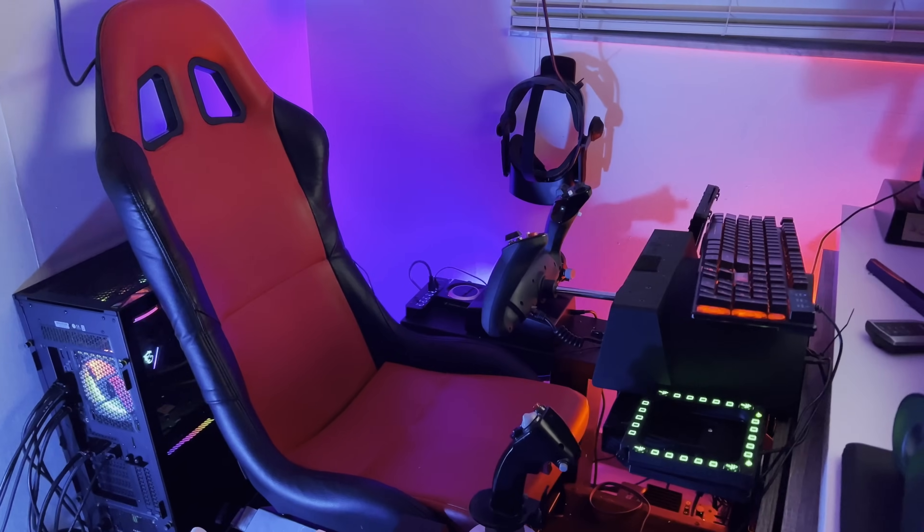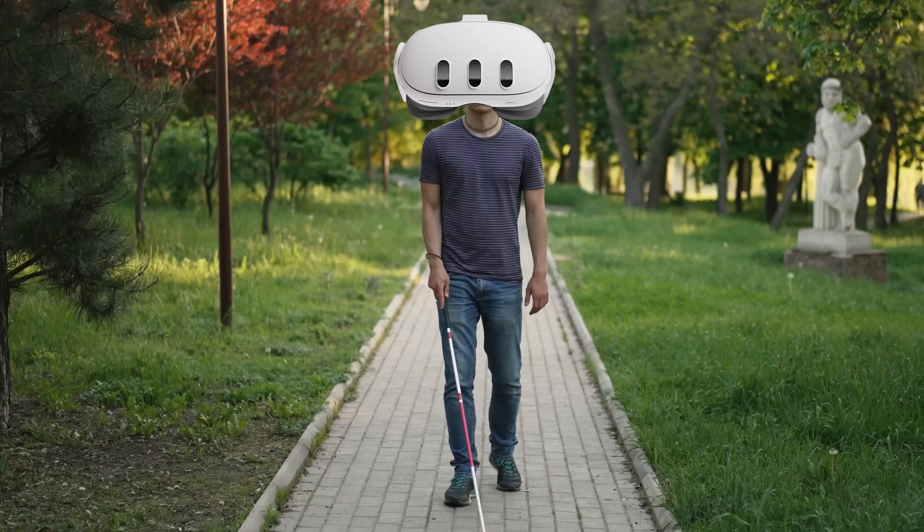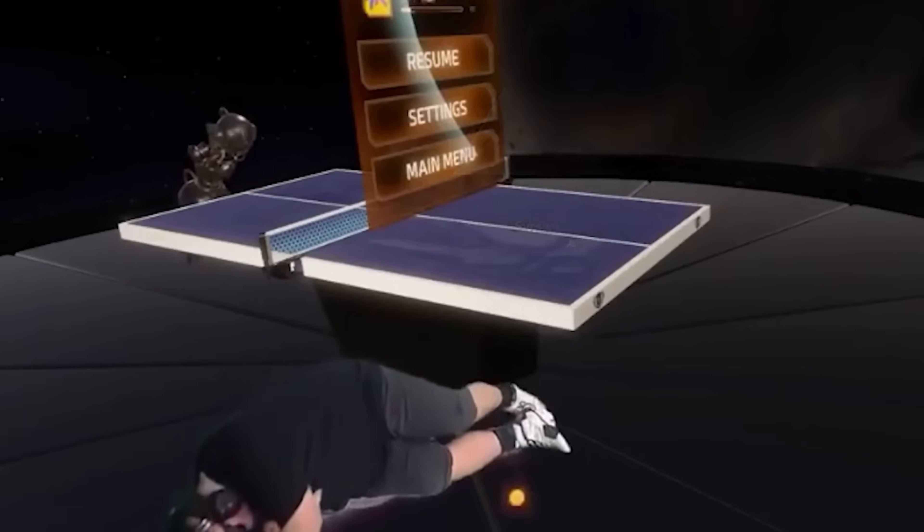I often get asked by new VR flight simmers: how is it that you see your keyboard, your mouse, your HOTAS, your yoke and your throttle? How do you control all your peripherals while you're flying in VR when you're essentially blind? You have a VR headset on and you can't see the room around you. Believe it or not, the solution is rather simple and inexpensive, and we're going to discuss it.